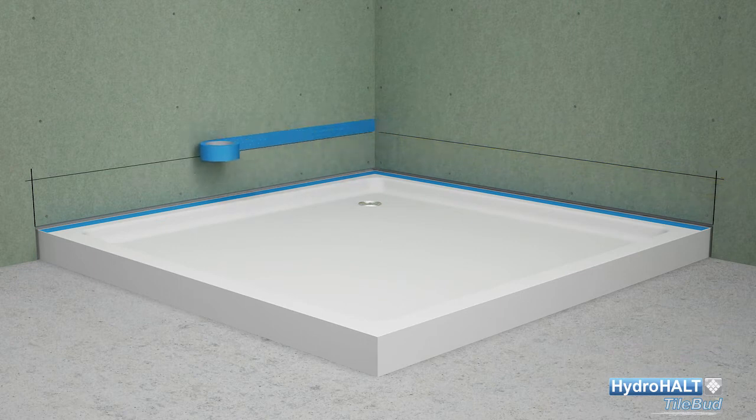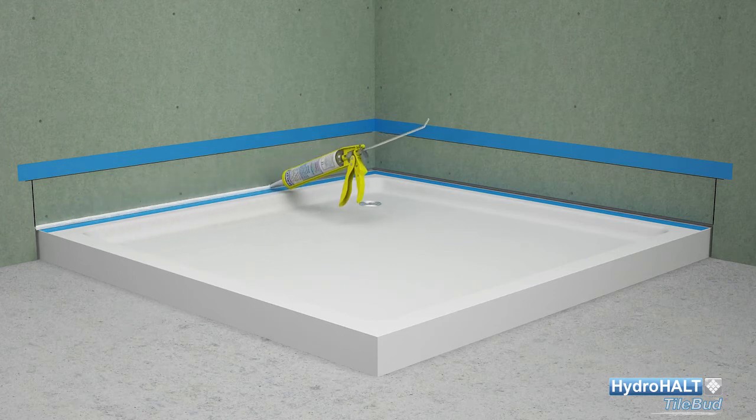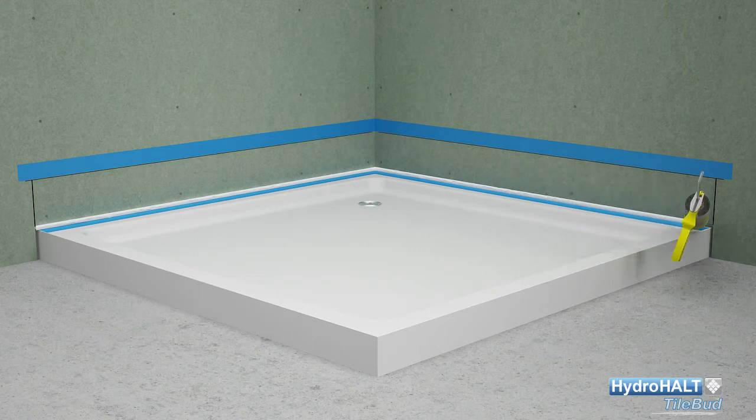If using Sealux N or an equivalent silicone sealant as the strip adhesive, as used in this installation, apply masking tape outside the wall lines. Then apply Sealux N silicone over the tiling upstand on each side and rub up the exposed silicone face flush with the adjacent overhanging wall.